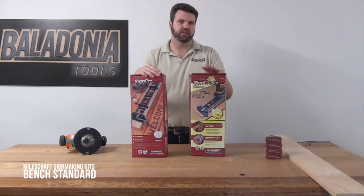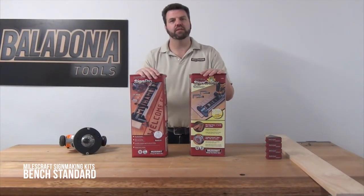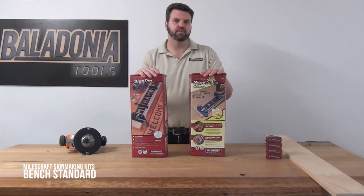There are two kits available in the MilesCraft range: the Sign Crafter and the Sign Pro. The only difference between these two kits is in the templates that you get in the box, with the Sign Pro coming with a larger range of templates.